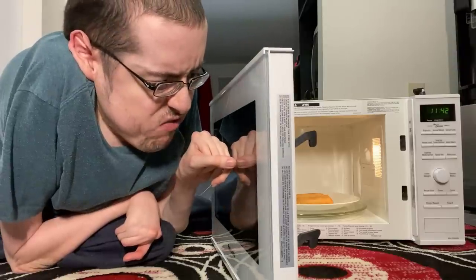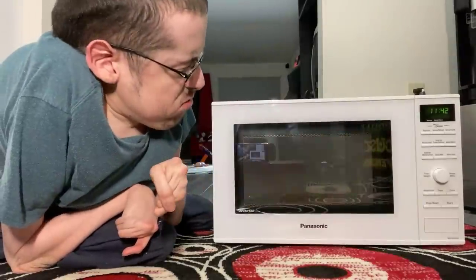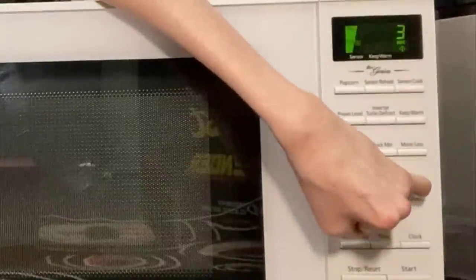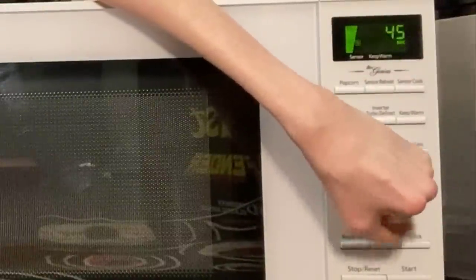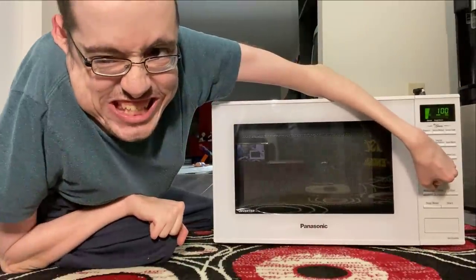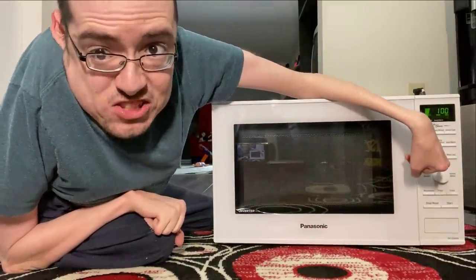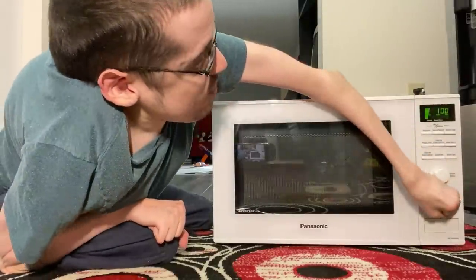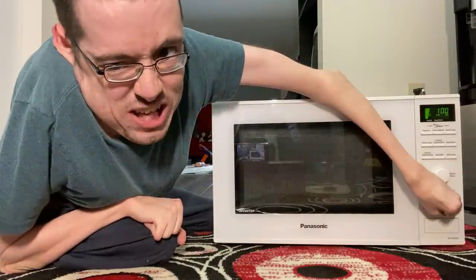Now we close it very, very hard. Now we set the timer to 100 seconds. Now we start — full blast, baby.